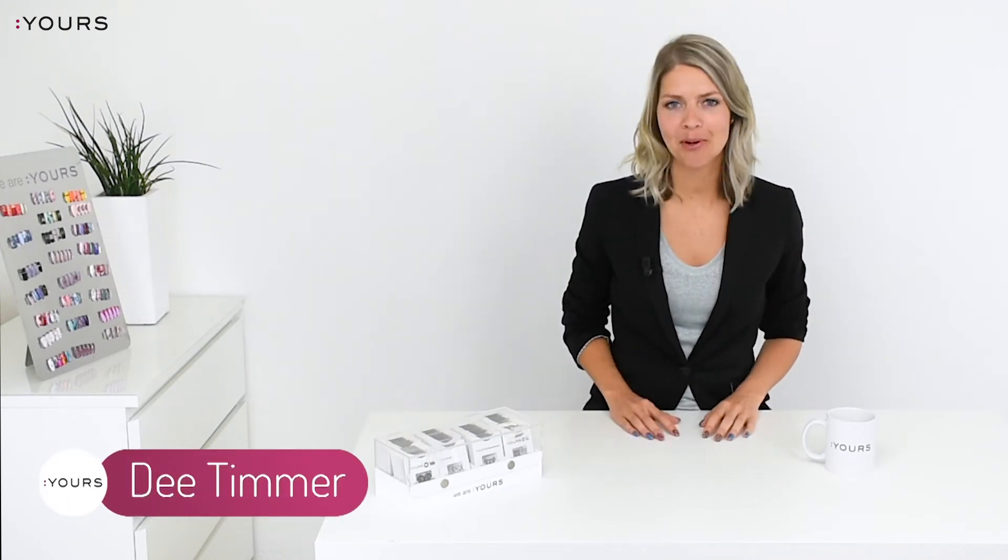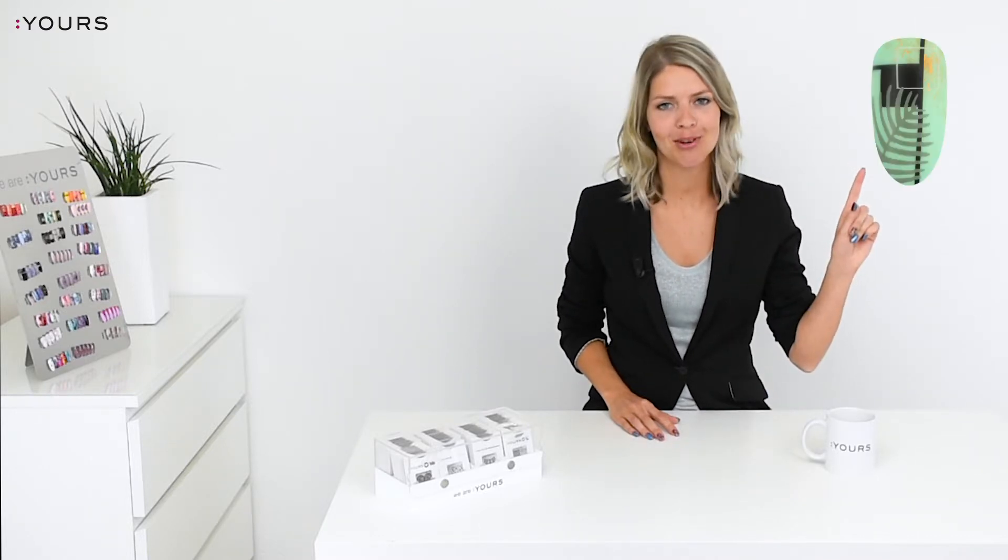Hi guys, this is Dee and welcome back to our channel. In today's nail art tutorial I'm going to show you this cool stamping nail art design made with three different stamping plates. So let's jump into it.